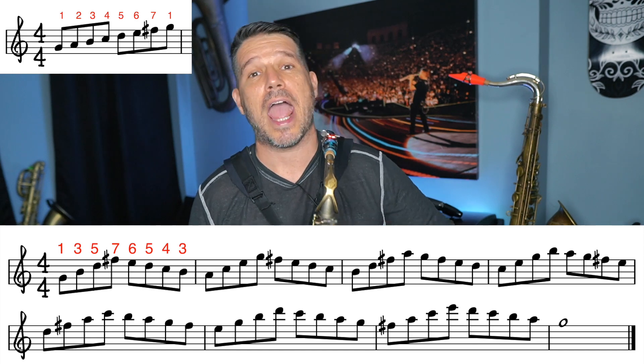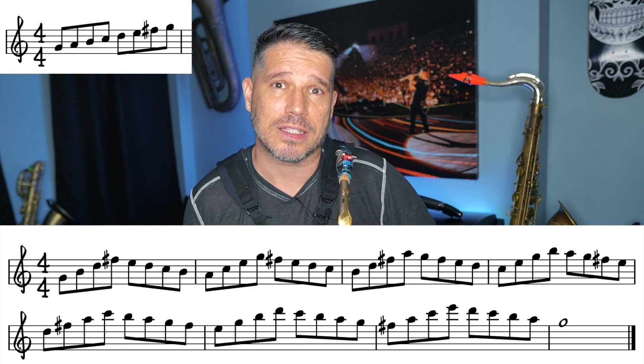You come up with a pattern and repeat it on each note in the scale. The reason you want to start off using four-note and eight-note patterns is because the math works out really well — it gives you either a half note or a whole note if you're using eighth notes, so it's going to fit in the measure really well.